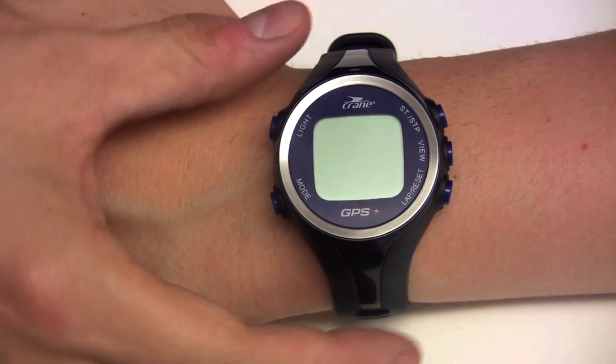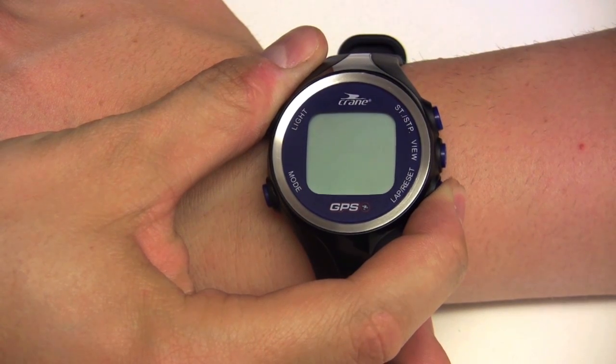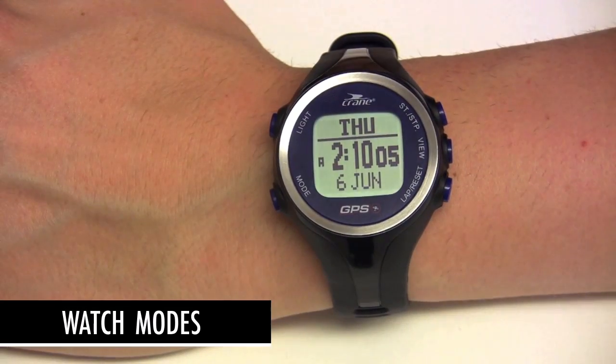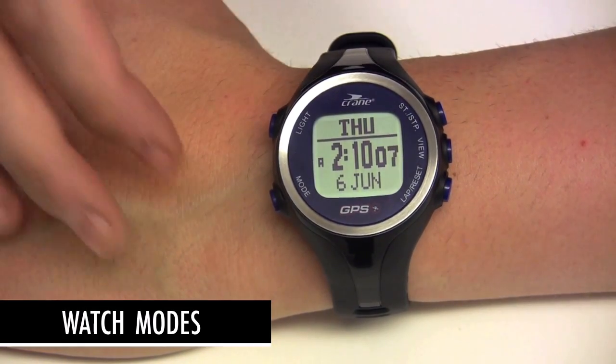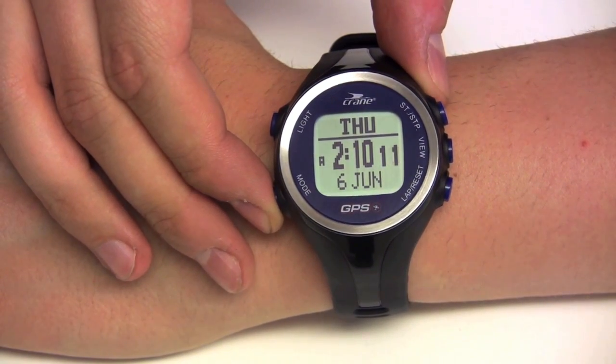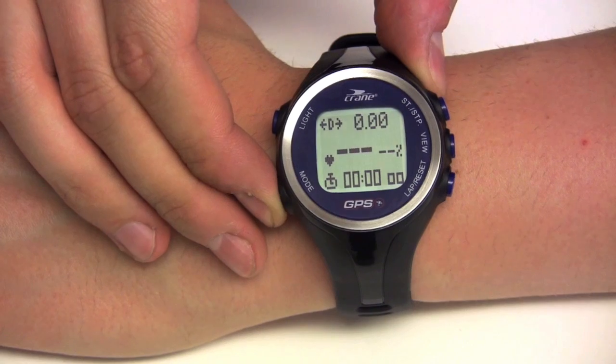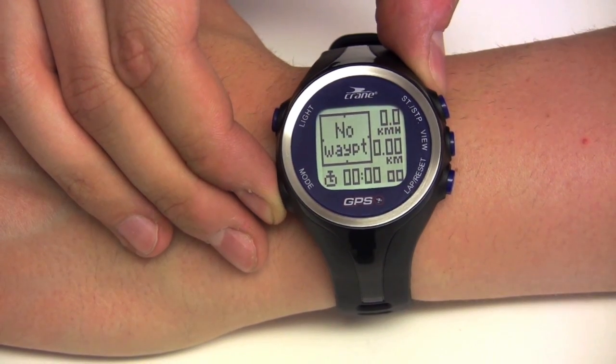To start the watch, press and hold the lap reset button for 5 seconds or until the time mode appears. The watch has 4 function modes. You have to press the mode button to switch between the modes: the time watch and clock mode, the GPS workout heart rate mode, the GPS navigation pathway point mode, and the compass mode.